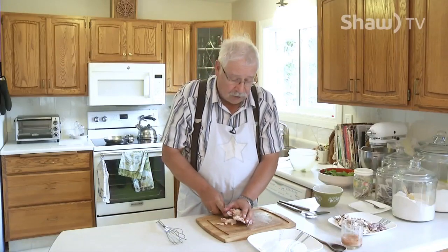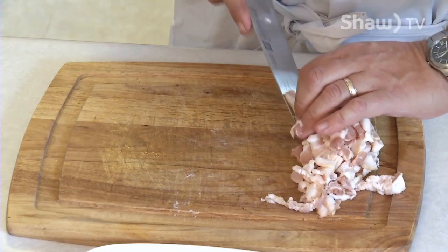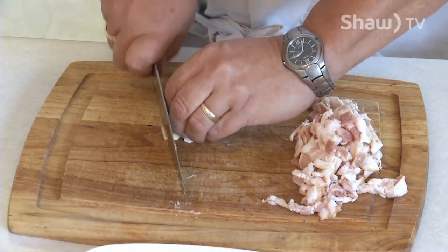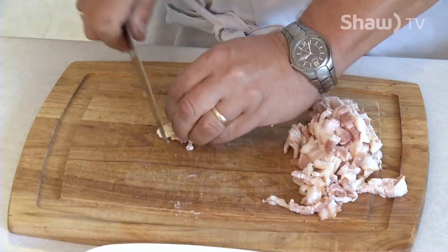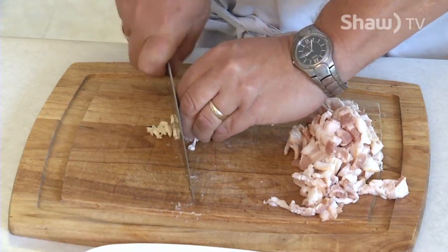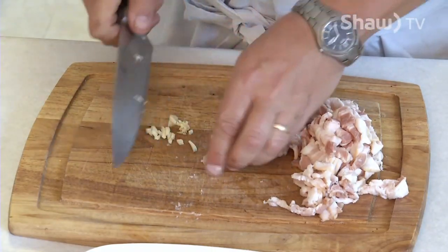Now that I've got the bacon chopped up, I'm going to want to cut up one clove of garlic into a fine dice. Now we're just going to go over to the stove to fry up our bacon and garlic.